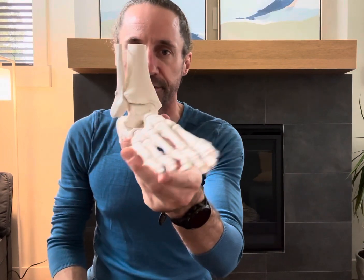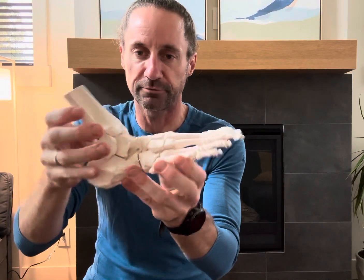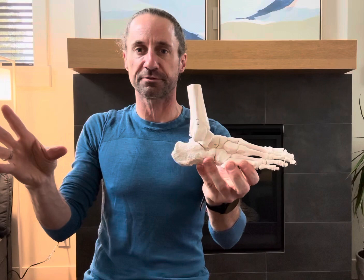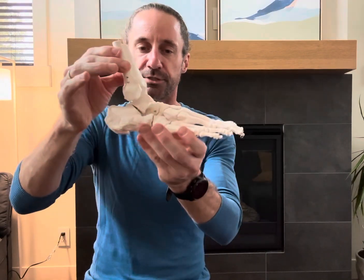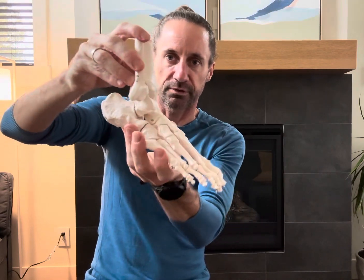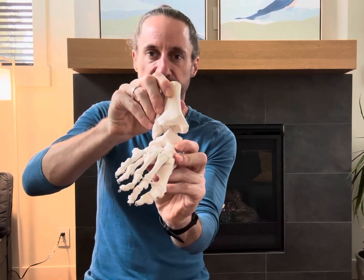These bones need to be both stable but also mobile — they need to move for our athletic function. The big movements with running are dorsiflexion, plantarflexion, inversion, and eversion.